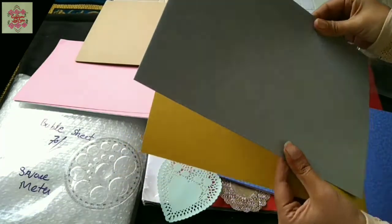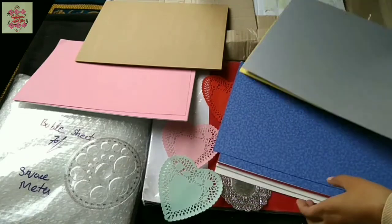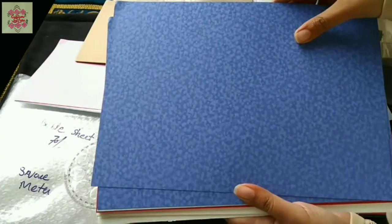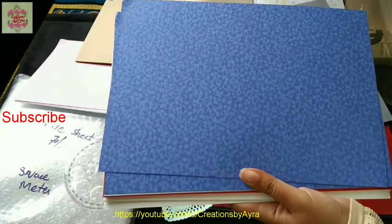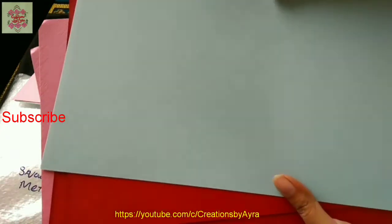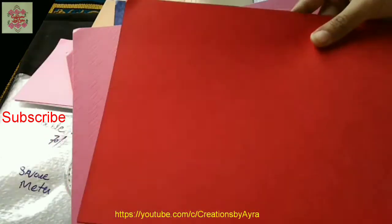There are other texture sheets as well — these texture sheets are so beautiful, look at this, isn't it beautiful? There are also other texture sheets. I don't know if you can see the texture or not, but these are really beautiful.